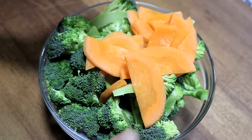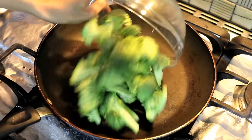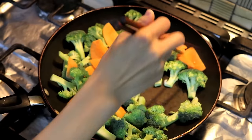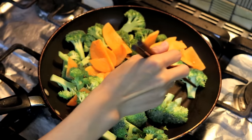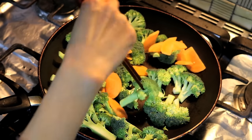Next, we will toast the vegetables in a pan. Heat the pan really hot. Then you can add your broccoli and the carrots as well.